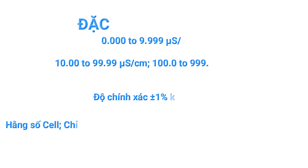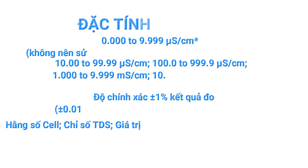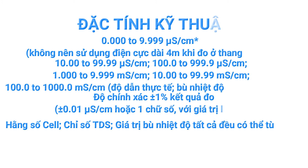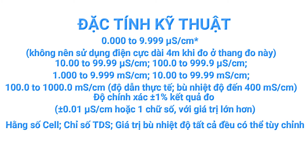The HI-98192 features auto-ranging and fixed range conductivity measurement modes from 0.001 microsiemens per centimeter to 1000 ms per centimeter for actual conductivity, or up to 400 ms per centimeter for temperature compensated readings.